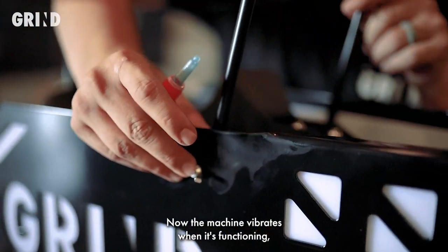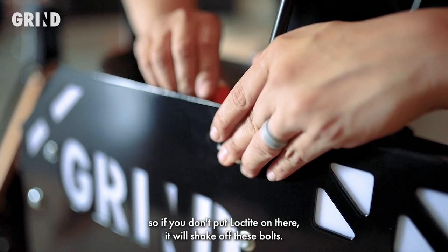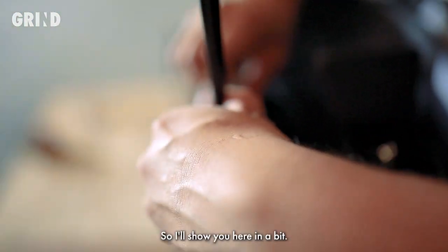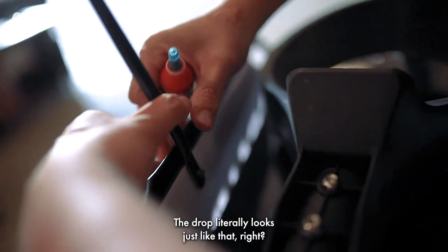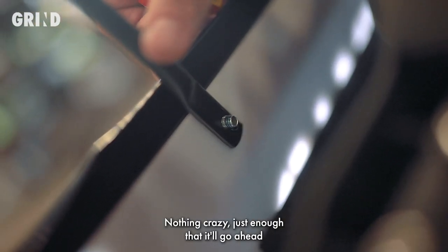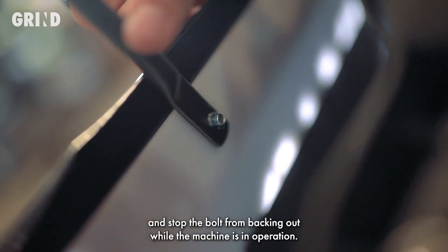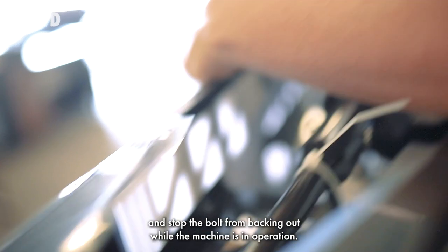The machine vibrates when it's functioning, so if you don't put Loctite on there, it will shake off these bolts. The drop literally looks just like that — nothing crazy. Just enough that it'll go ahead and stop the bolt from backing out while the machine is in operation.